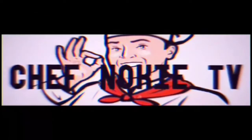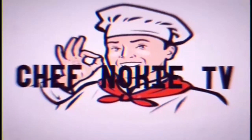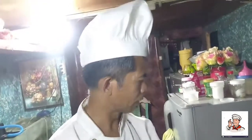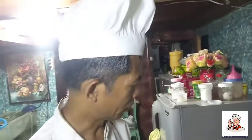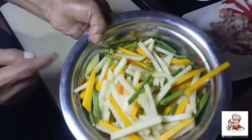Thank you for joining us. Ito na naman tayo — gagawa na naman tayo ng ating bagong menu. Mga ka-chef, ito ang gagawin ko ngayon: spicy saring gulay. Ito ang ating saring gulay.